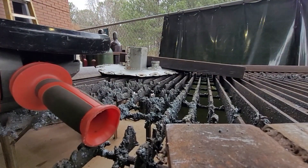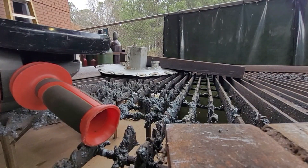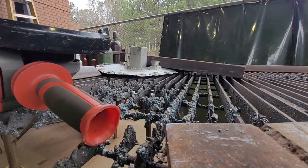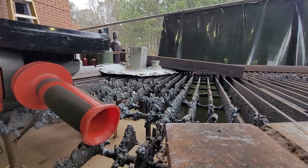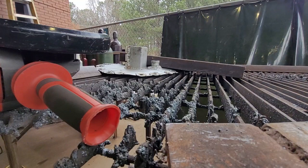We will design this new reactor — we as a community will come together. I will take all your suggestions and we will put them all into play to build this new microwave pyrolysis reactor.